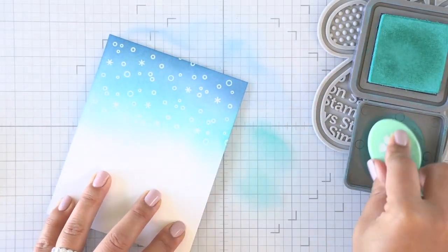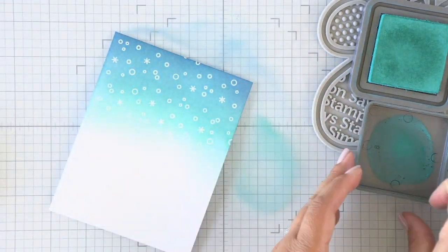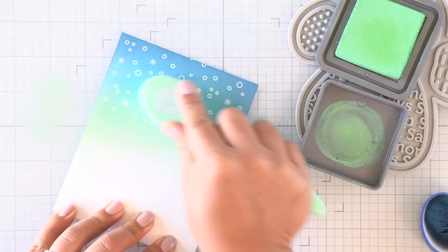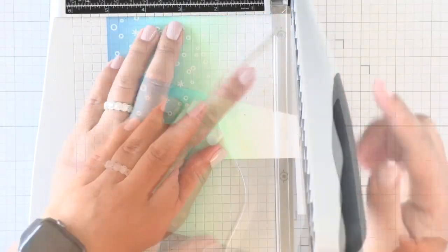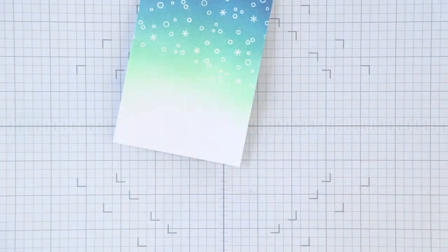I can ink blend Uncharted Mariner with colors like Peacock Feathers, which I'm using now, and then I'll finish up the very bottom with Cracked Pistachio. I'll work back and forth to make sure the ink colors blend together well. Oftentimes I don't actually add more ink - I just use the residual ink on the brush to blend the colors together.